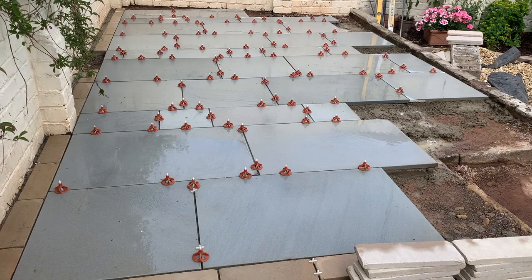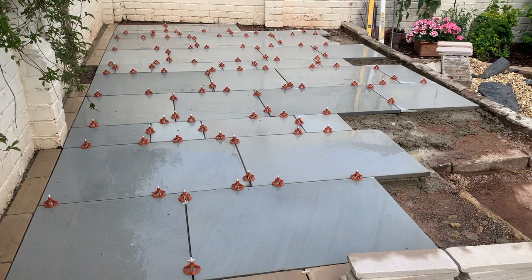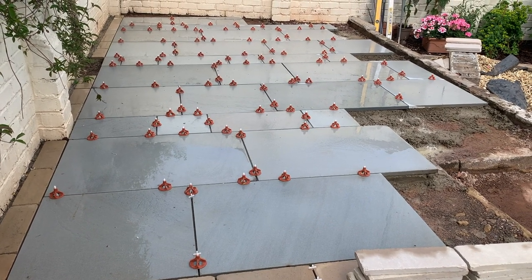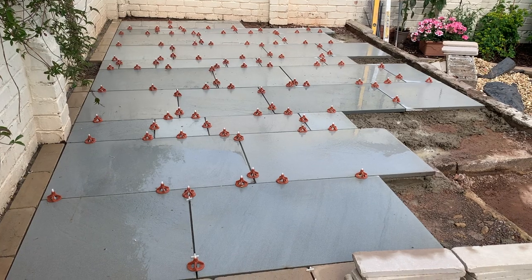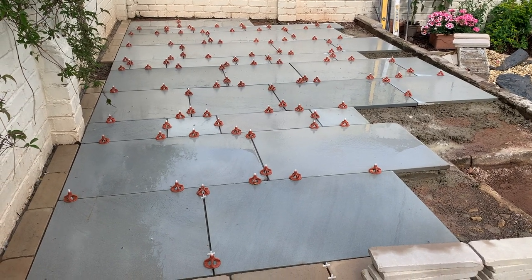That's a day's work. That self-leveling stuff turned out to be pretty good — I think I'll use that again. I'm going to pop back in the morning and knock the caps off, so the customers have got something to look at over the weekend. Have a good weekend — catch you Monday, peace out.